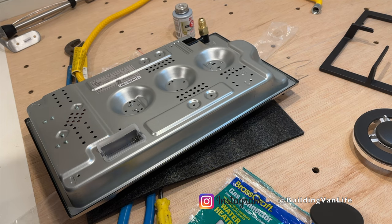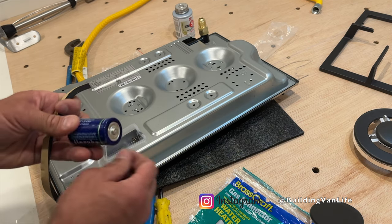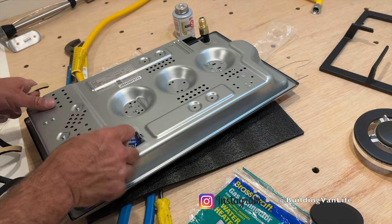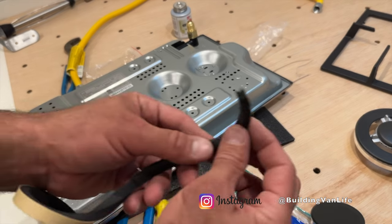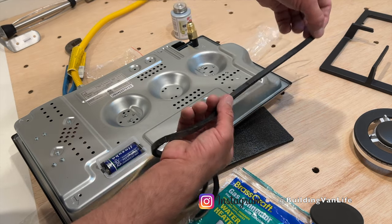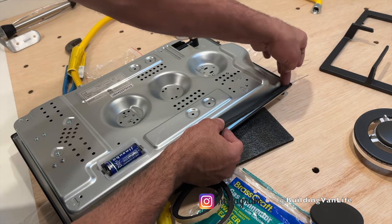One of the nice things about this cooktop is it doesn't require any power connection. It comes with this battery and that's going to be the igniter clicking sound. This will go in here. And then it also comes with this foam sealant — this will just go not up and down but sideways because that's the taller sides.